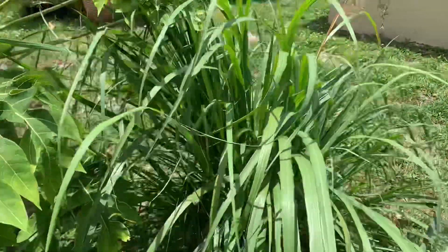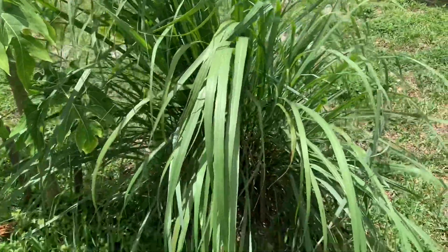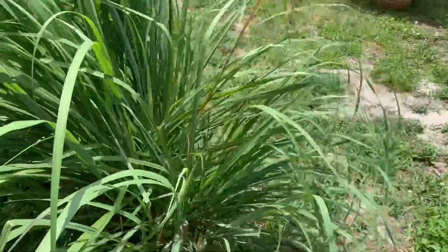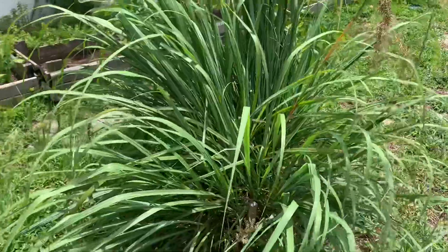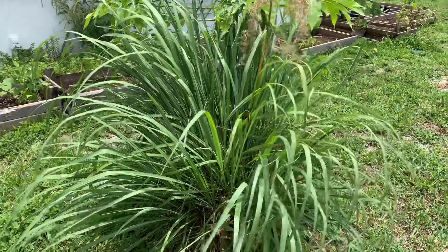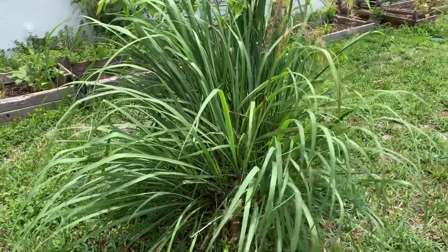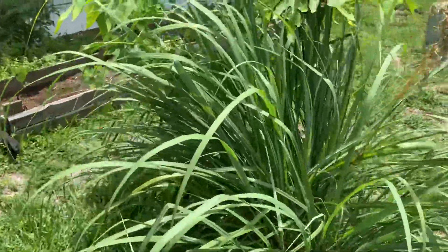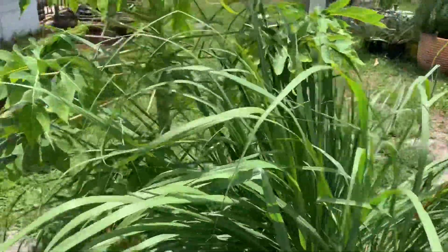Over here I have a fever grass plant — I have two of these by the way — and I love me some fever grass tea. It's beautiful fever grass, or lemongrass as they call it, but in Jamaica we know it as fever grass.